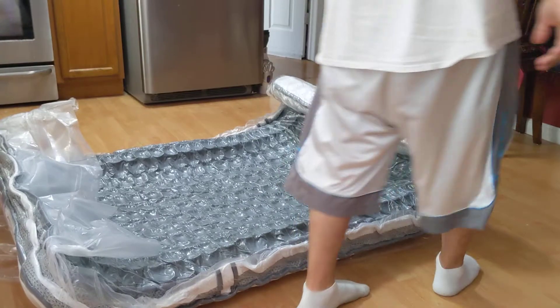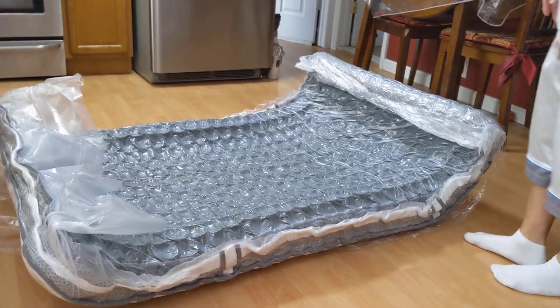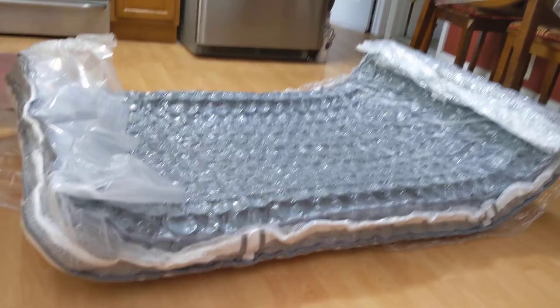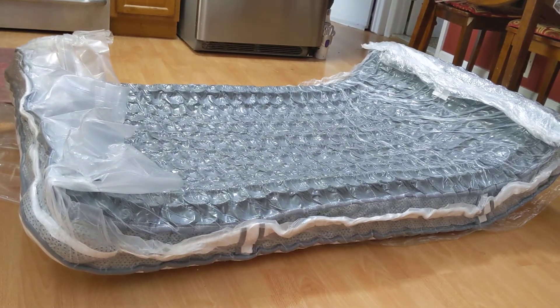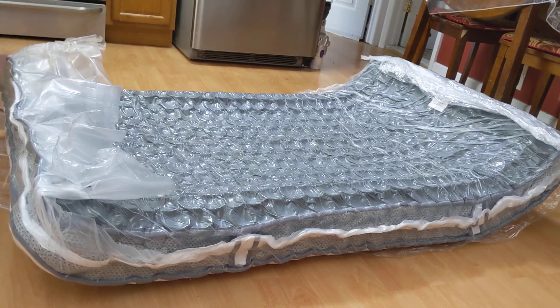They say you can ship it back — like we could really repack this. It's inflating by itself. Look at this, unbelievable. You can hear it. It's unbelievable. It's like you're filling it higher with air. You hear it?